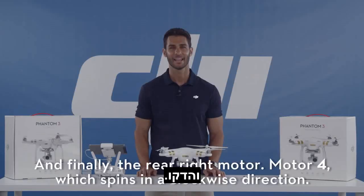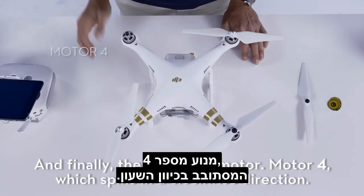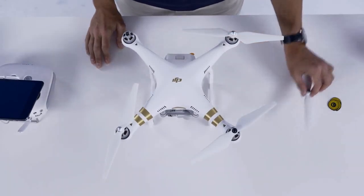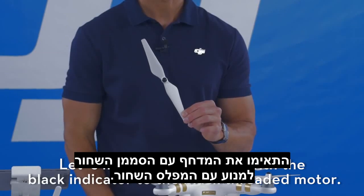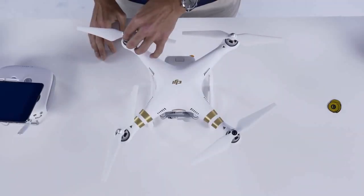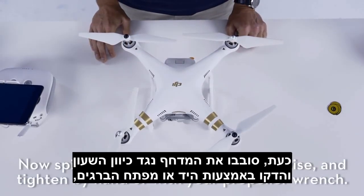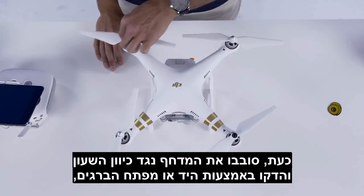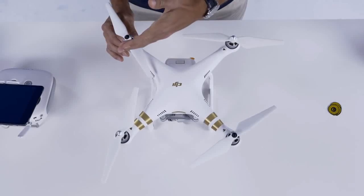And finally, the rear right motor — motor number four — which spins in a clockwise direction. Let's match the propeller with the black indicator to the black threaded motor. Spin the propeller counter-clockwise and tighten by hand or with your propeller wrench, and it's tight.